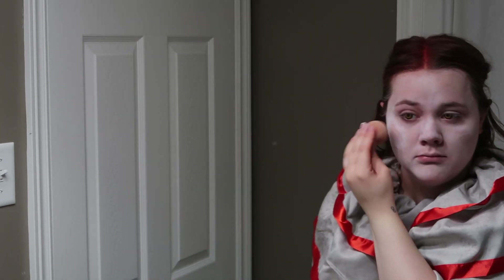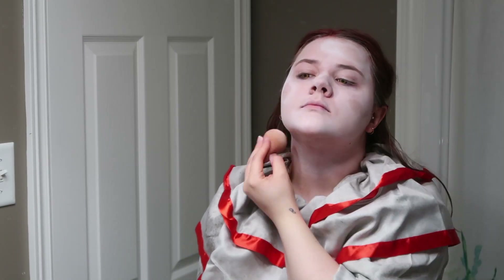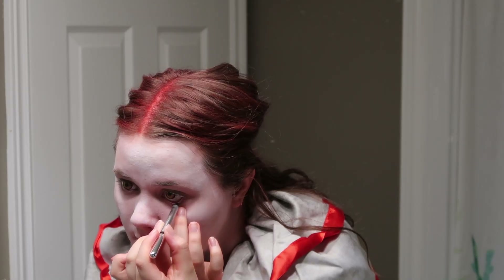Is there any movies out there with killer zombie clown? If there are, they're probably garbage, but I'd still watch it. And once you look like you're in desperate need of some sunshine, you can go in and apply some black eyeliner.